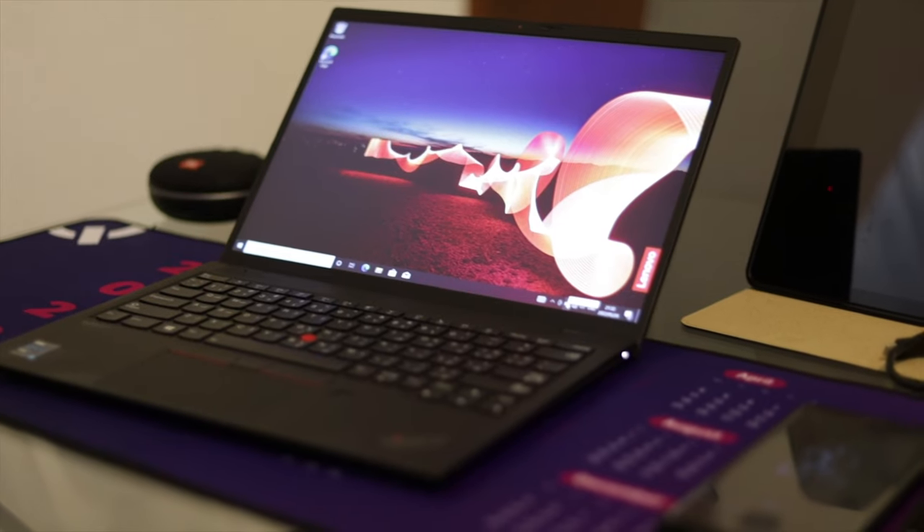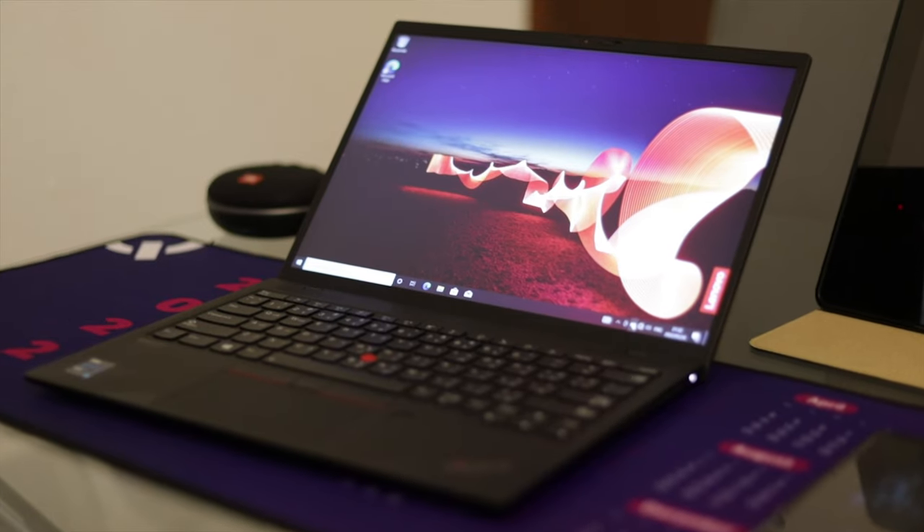You're in the market for a new computer and you're looking for something that is compact, that has good battery life, and something that could actually perform some heavy-duty tasks. If that's you, then I think the Lenovo ThinkPad X1 Nano might just be what you're looking for.